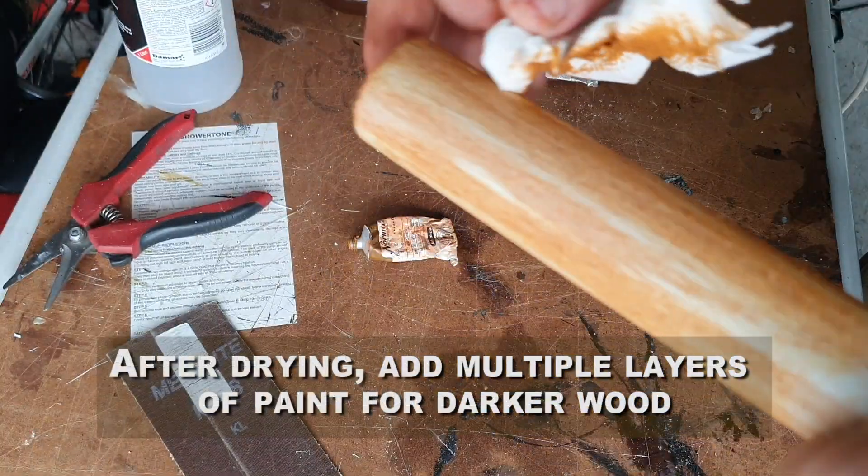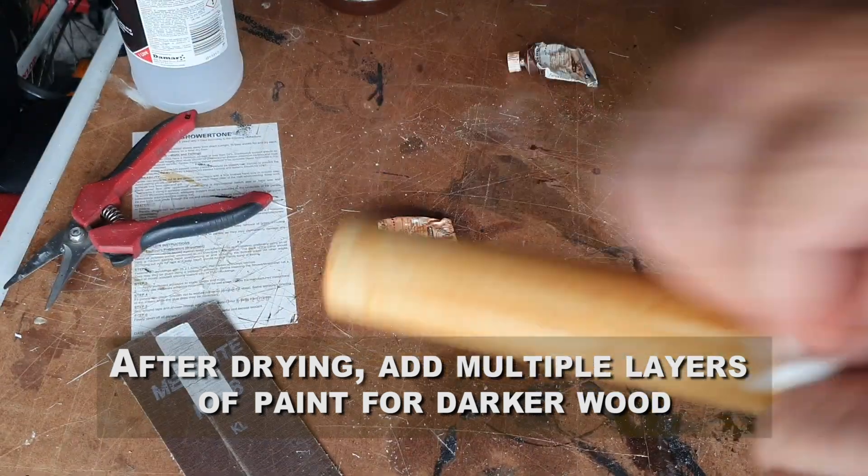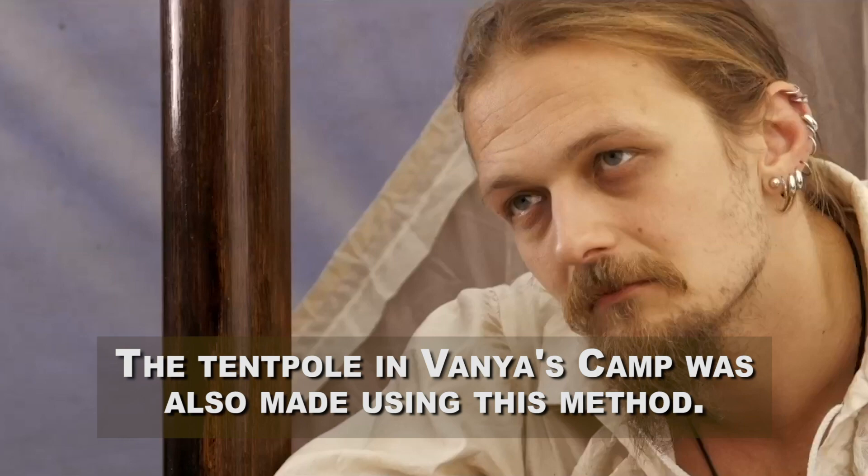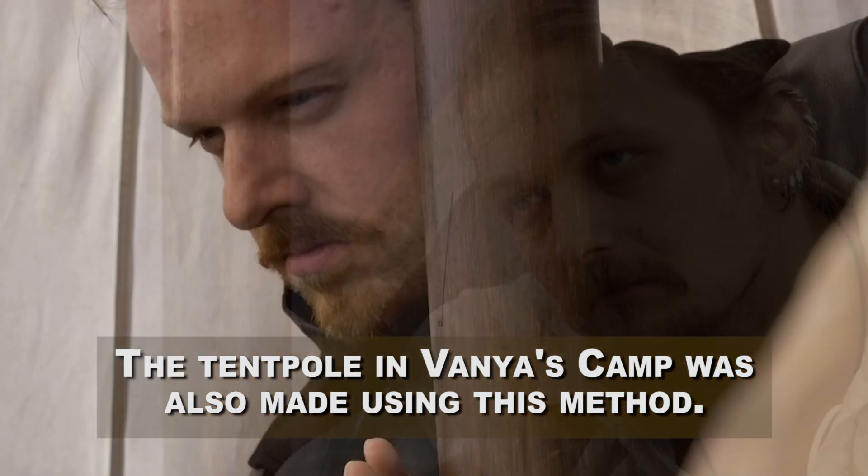Let that dry for a day or so and hit it with some clear matte sealer — polyurethane, water-based or oil-based — and then you're done. You now have a good-looking and very durable piece of fake wood that's really good for cosplay, LARPing, or even film sets. So there you go, hope you enjoyed that.